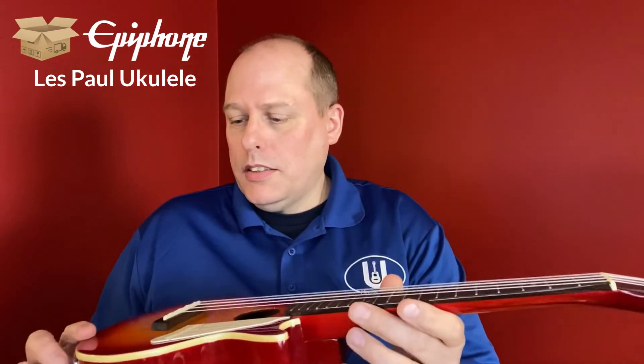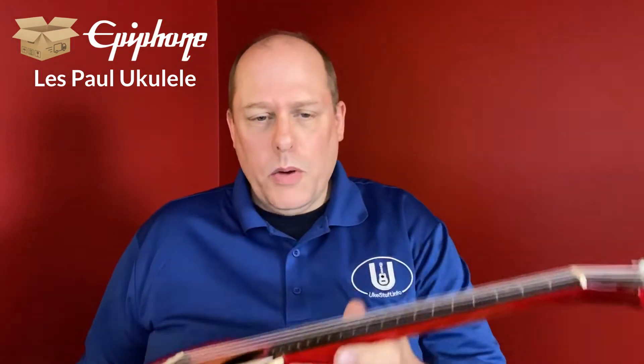Barry's point was that it has a pretty thick top and it doesn't sound great as an acoustic ukulele. But if you buy one of these, chances are you're not going for the sound — you're going for the looks.